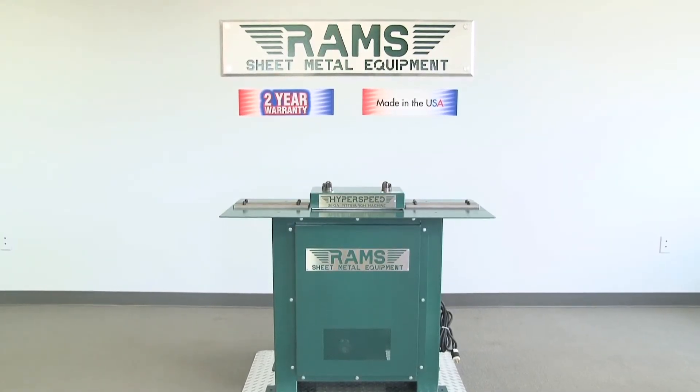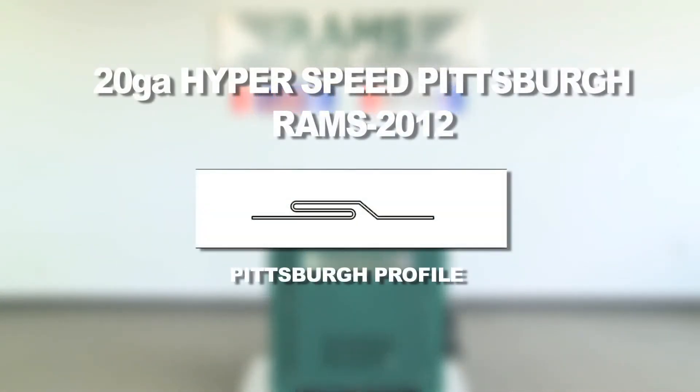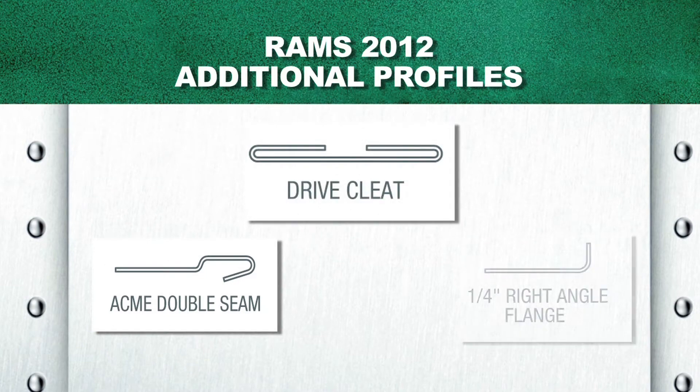The RAMS 2012 HyperSpeed Pittsburgh is capable of doing Pittsburgh locks on one side and has available auxiliary rolls set to make the following profiles: Acme, drive cleat, and right angle rolls on the other side.